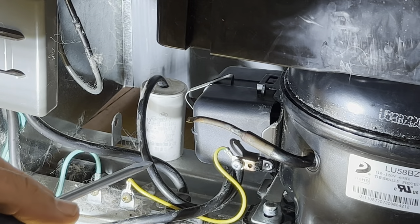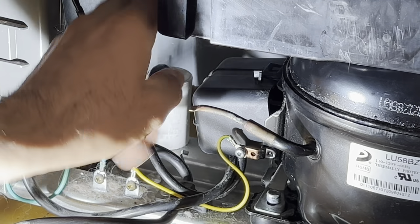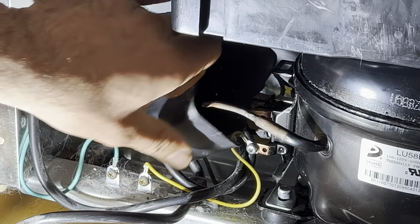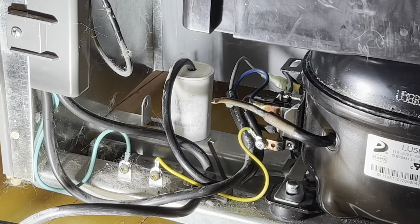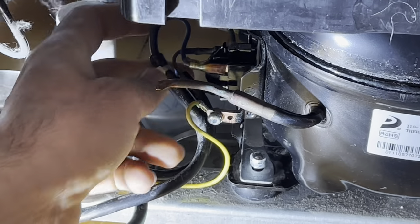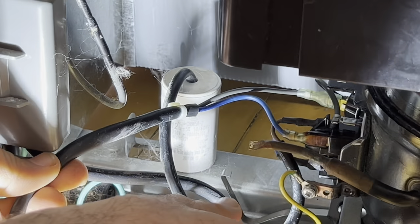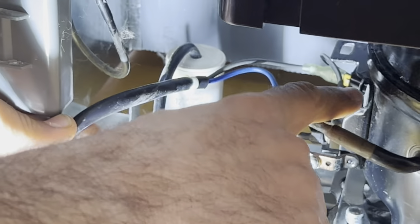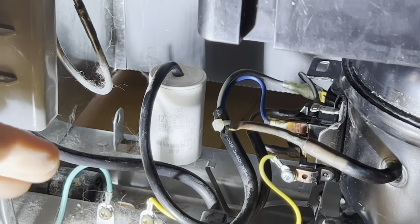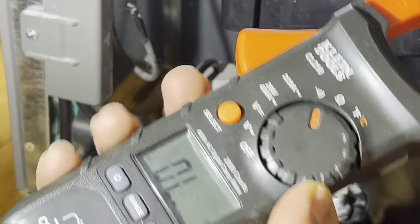I'm going to unplug it before I do any of this — the unit is unplugged. If you look close by here, we have so many wires — we got two wires here, two wires here, and then there's one wire that goes from the common pin to the top. I'm not worried about explaining all of those, but I'll get the amperage reading. I got my multimeter and I'm going to select the amperage.